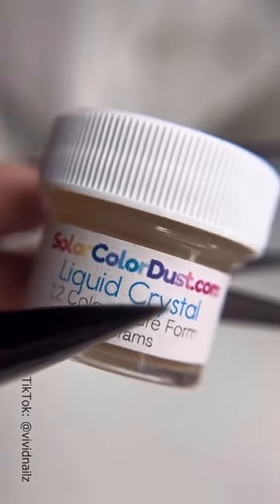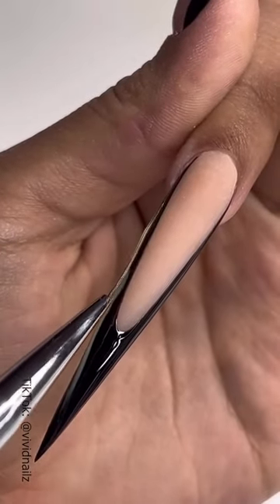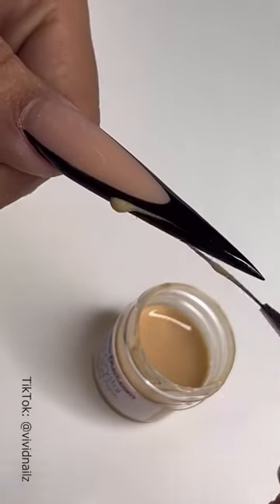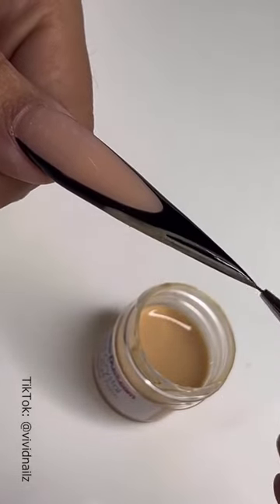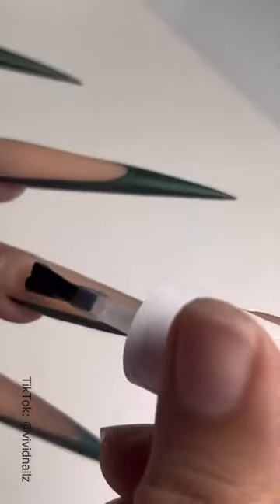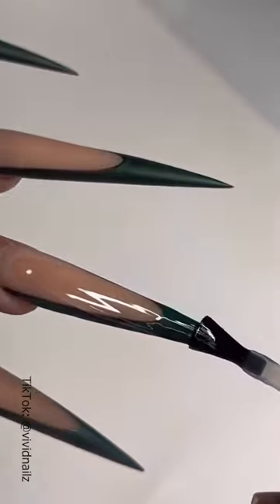You're going to grab Liquid Crystal from Solar Color Dust, and this is how we achieve the magic. We're going to go over the black area with this peanut butter-like substance. It's going to kind of look like this, but not to fear — once it dries down, you'll be able to see the color change.